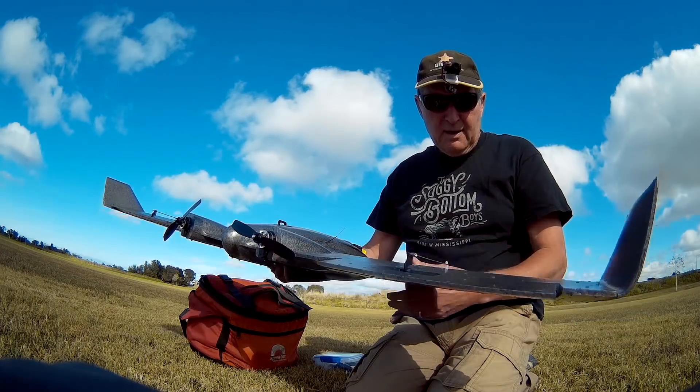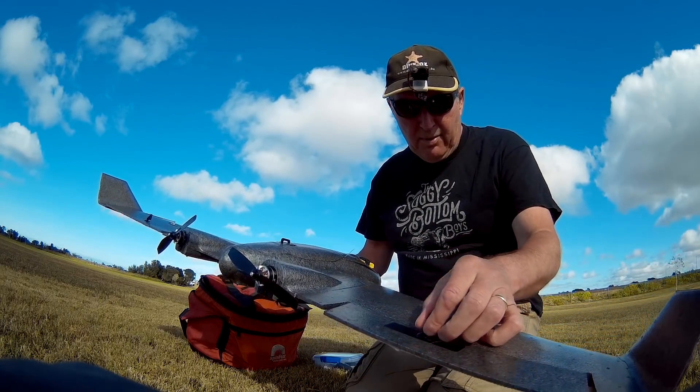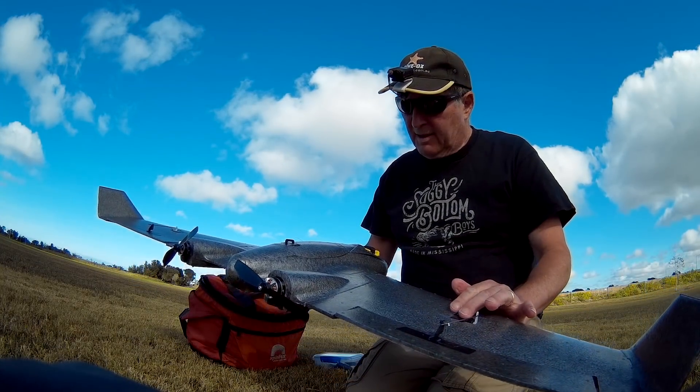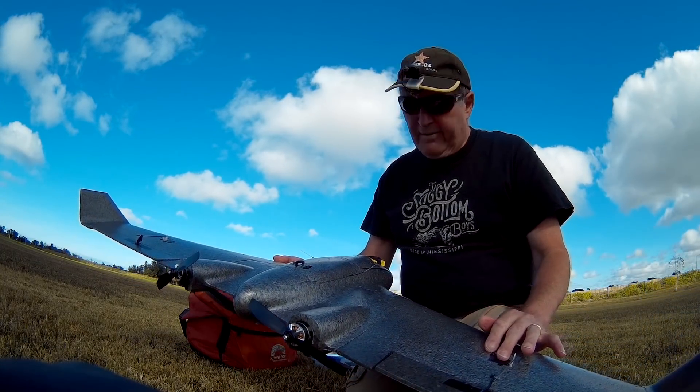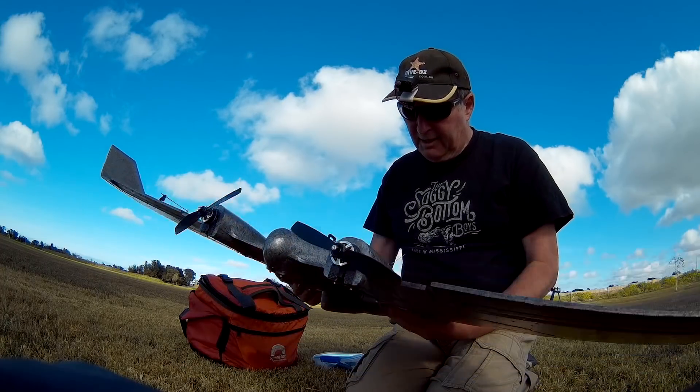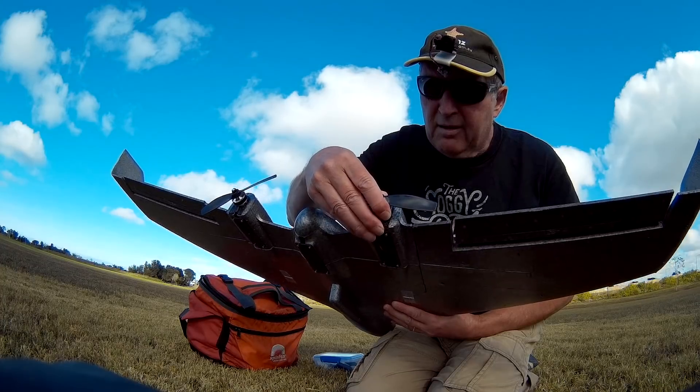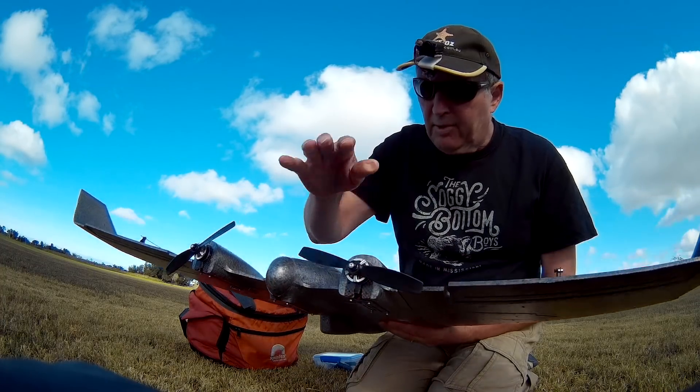Things I'm concerned about: the control horns - I hope they don't pull out. The servos are very lightweight little 9g servos, they'll last a little while but not forever. I'll change them for metal gears eventually. Motor mounts - they'll be fine for a while, but I'm not real happy about them.